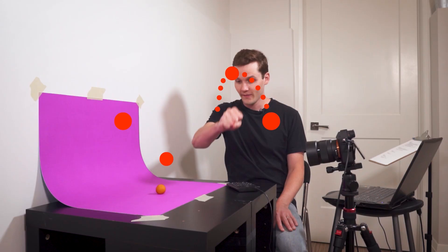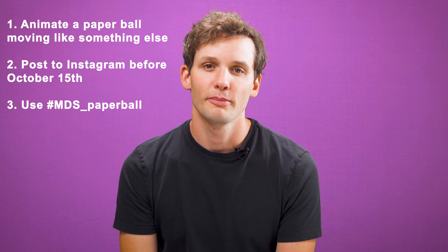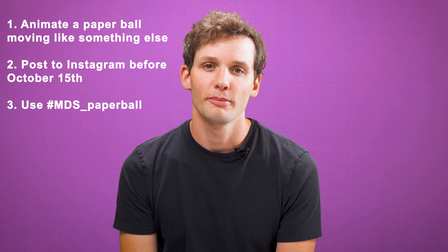If you're interested in getting serious about stop-motion animation, I have a 12-part course with Motion Design School that covers in-depth topics like timing and spacing, rigging, claymation, acting, and a lot more. There's a link in the description to see what's included. Now that you can start animating right now, I want to see your animation and give you the chance to win my entire stop-motion course for free. The challenge is to animate a paper ball moving or acting like something else, just like I did in this lesson. Post your animation to Instagram before October 15th and use the hashtag MDS underscore paper ball to enter. I'll be choosing five animators to receive my stop-motion course. Have fun animating.